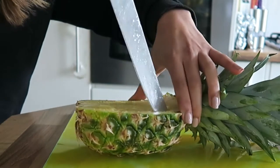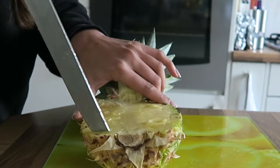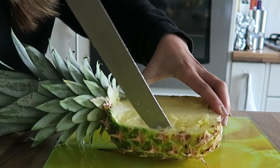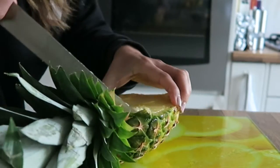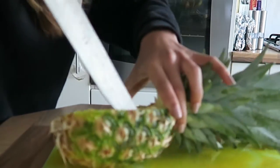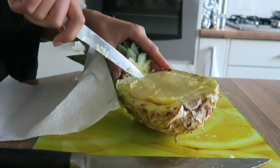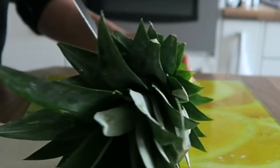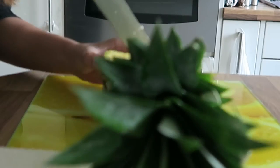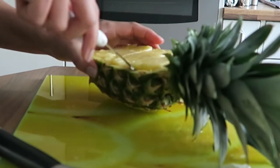Using your sharp knife, start cutting around the edges of the pineapple to remove all the flesh inside the boat. If you're struggling, take a smaller knife and cut around the edges because you'll get a more defined shape. Then using your big knife, cut lines in the middle of the flesh so you can easily remove the insides.